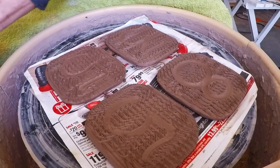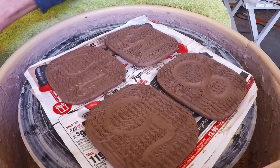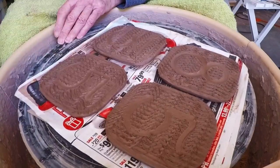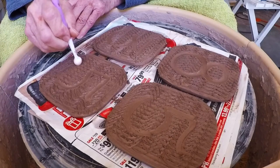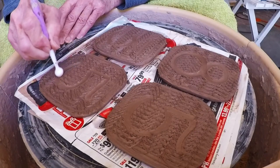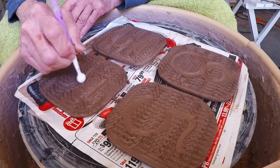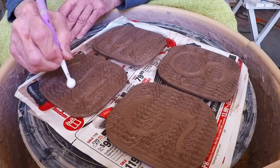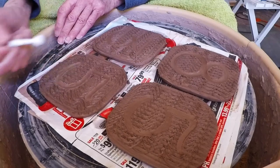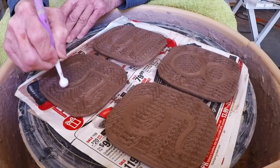This is the part where you can correct things if you need to — you're not going to be able to change a whole lot, but slightly. You want to get the little trough you're making cut deep enough that it will hold a nice amount of glaze.